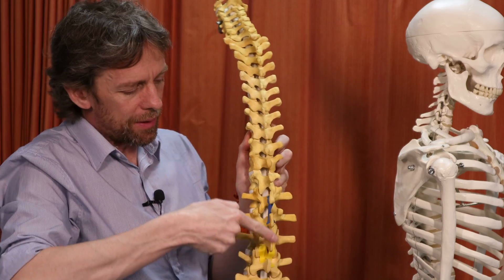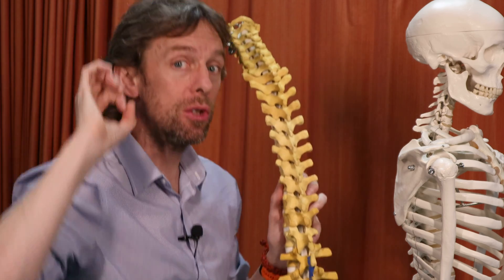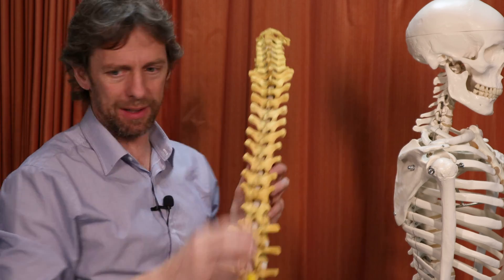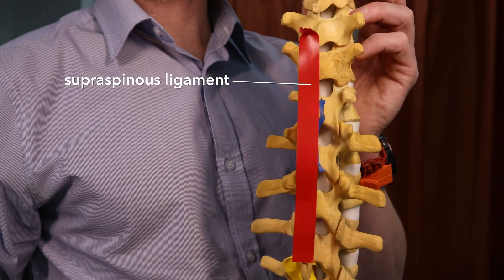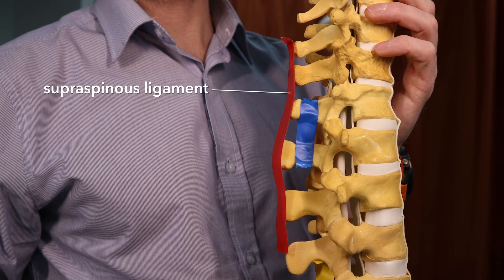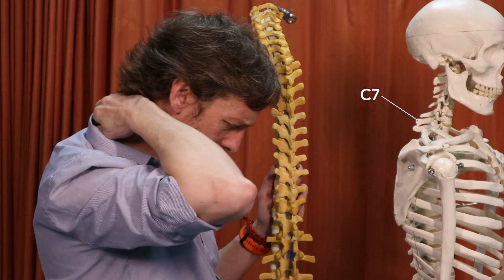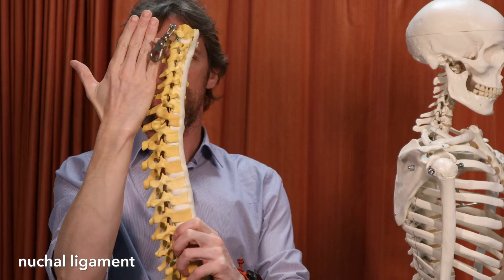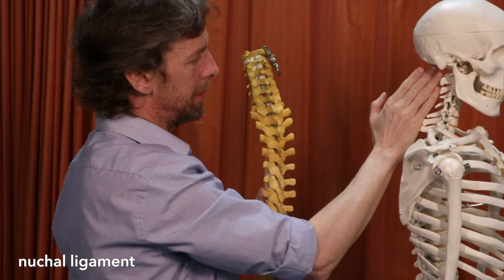Over the tips of the spinous processes, we have the supraspinous ligament. Supra — like above. The supraspinous ligament runs from the sacrum up to C7. The C7 vertebra is the one you can palpate at the base of your neck. At this point, the nuchal ligament takes over — a much bigger, thicker, tougher ligament running from C7 up to the occiput.